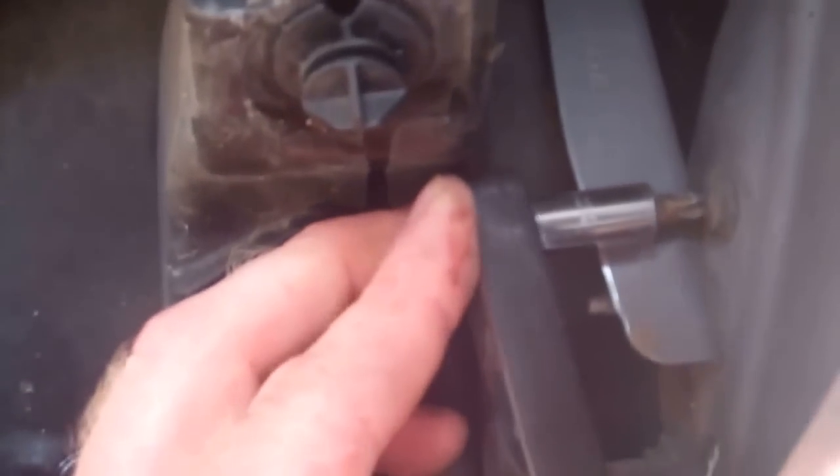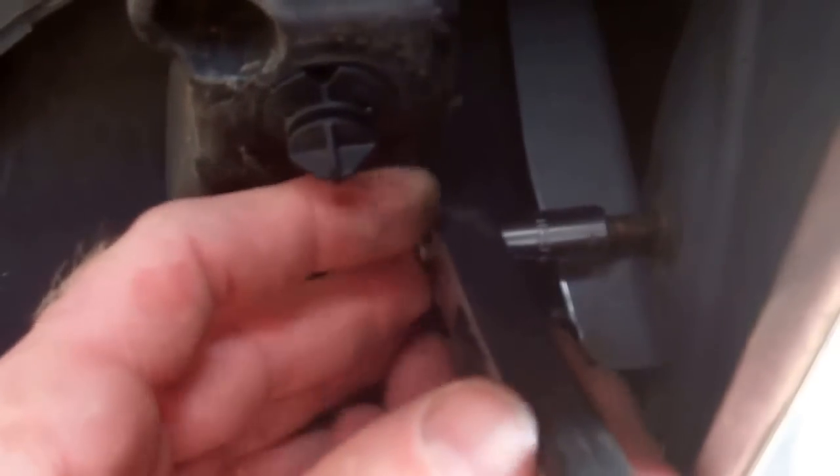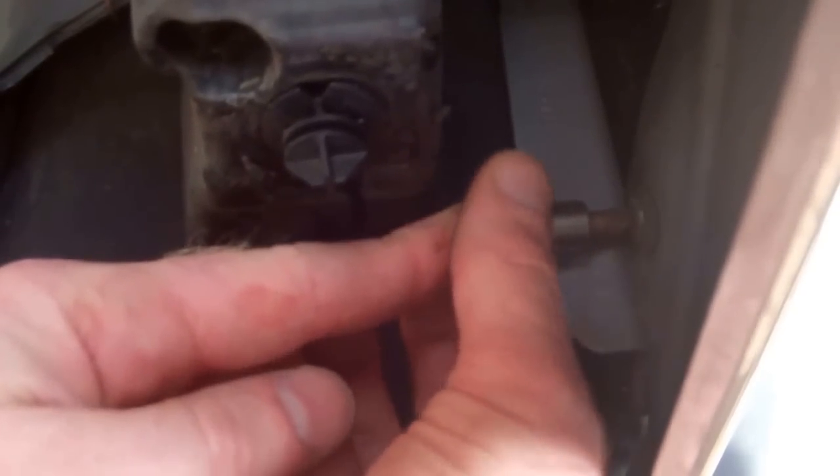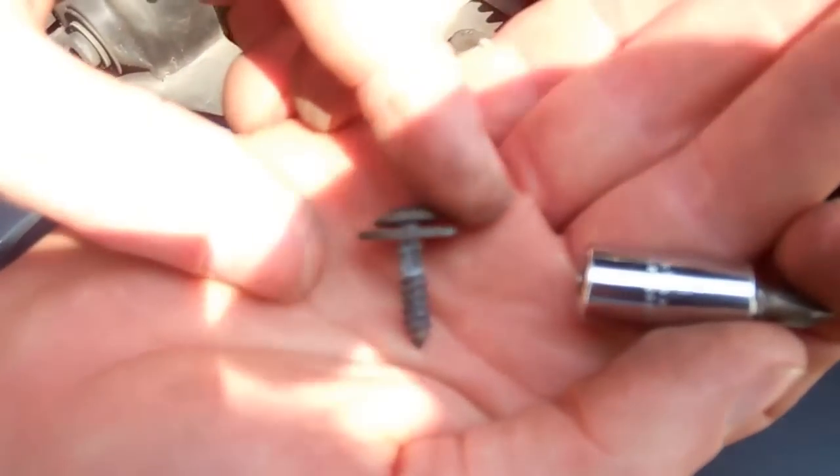The screw that we need to get to is that little crosshead screw in there. So that's the screw that you're taking out of there.